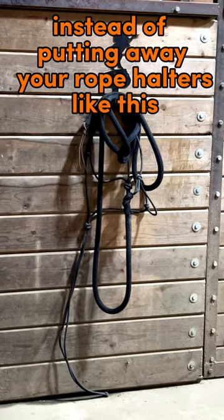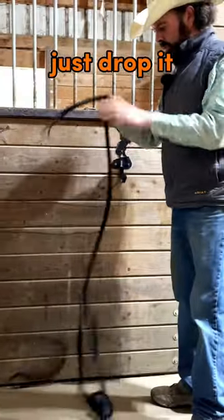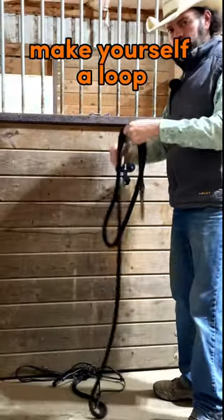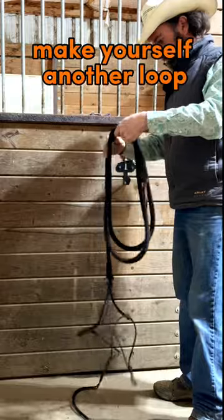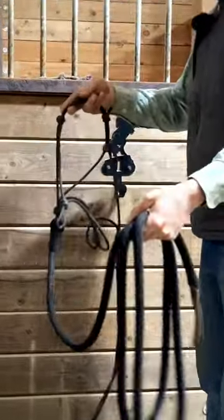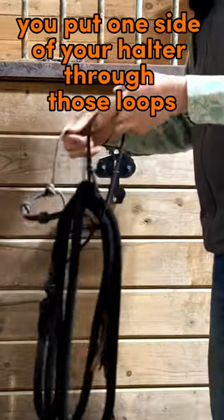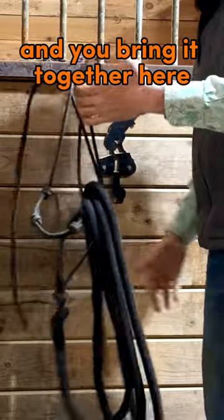Instead of putting away your rope halters like this, it's just as easy. Just drop it, make yourself a loop, make yourself another loop, and by the time you get to that third loop, you put one side of your halter through those loops and you bring it together here.